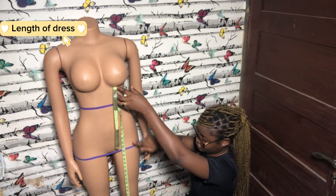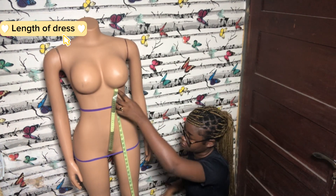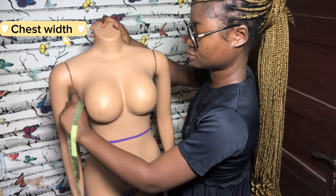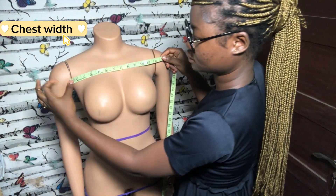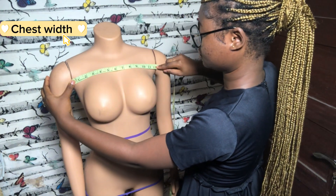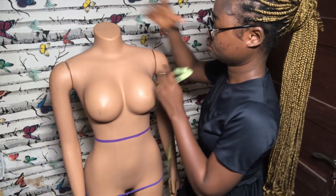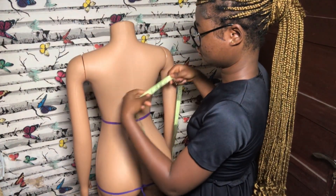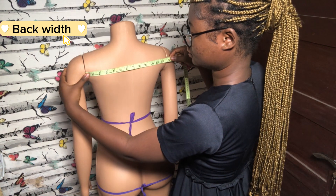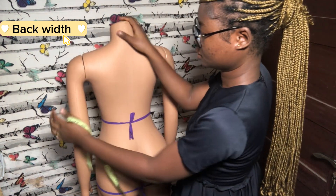An easier way is to place your tape at the waist point and measure your full length from there. The next measurement is the chest width, which is gotten by measuring from one end of the chest to the other. When you fold your arm you get a crease mark at the corner of your chest — from that point to the other point is your chest width. The same is done for the back.